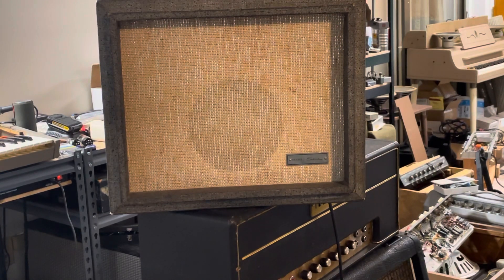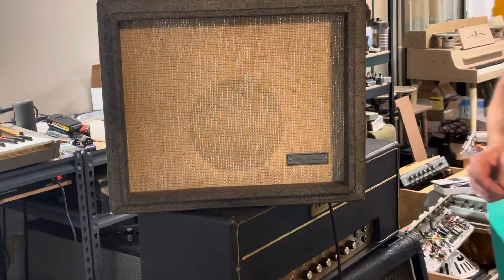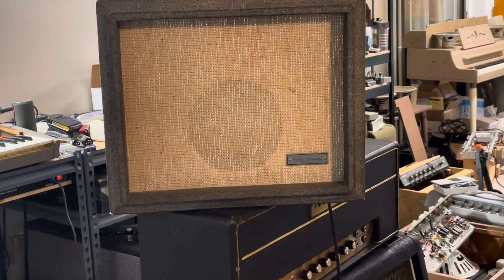You can put a boost in front of it, and if you've got humbuckers, it'll break up a little bit more. They're just really fun little recording amps, bedroom amps, and they look pretty cool. They're so light and really easy to take around.